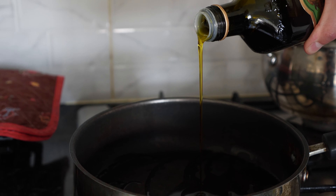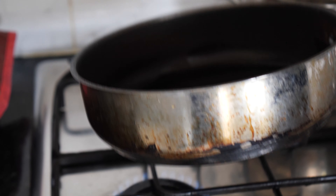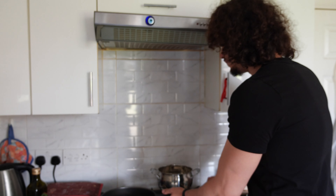Olive oil — nice dash in there. Heat up the oil so that the beef isn't sticking to everything. Right now we're just heating up the oil before we put the beef in — simple stuff.